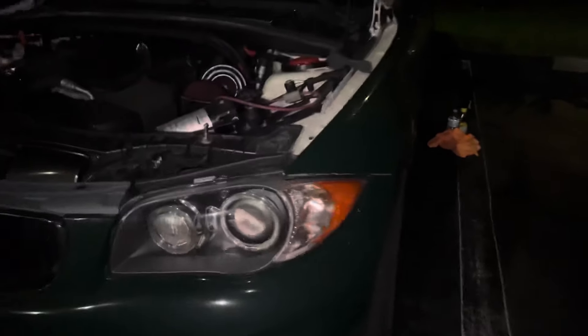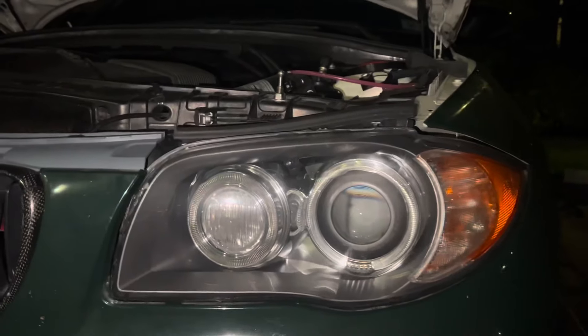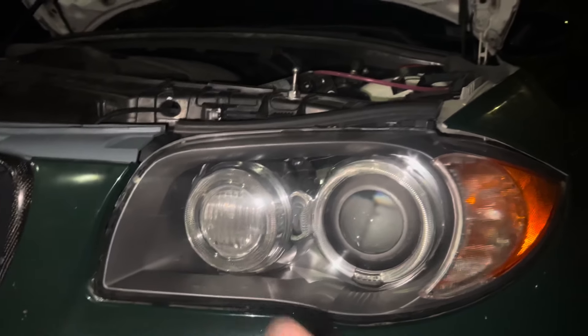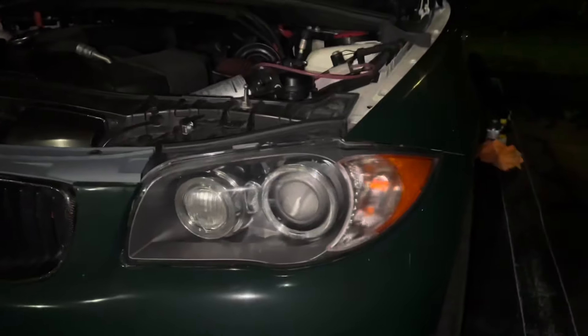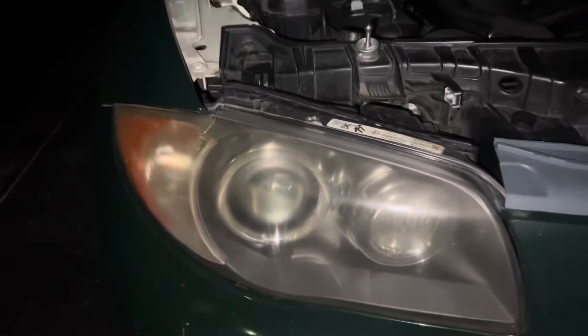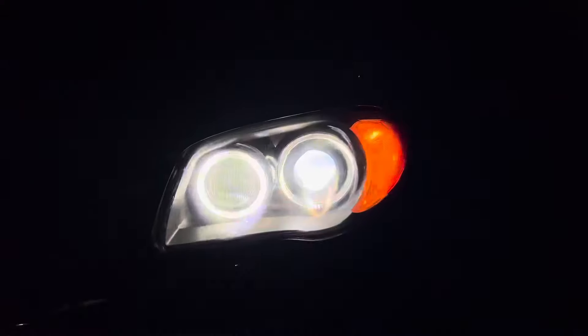Alright boys, it is nighttime — we can finally show you the end result. It actually came out looking like a brand new headlight. All I honestly did was peel off the PPF and use Goo Gone to get all that adhesive off, and it genuinely looks like a brand new headlight again. I'm really impressed with how it came out. If you look at this side compared to the other side, you can obviously see there's a huge difference — the passenger side headlight is absolutely smoked. You can see the cloudiness and the light on the left side looks way brighter than the right side.